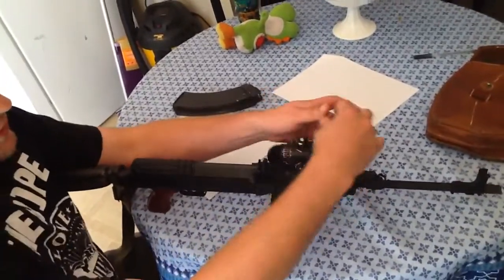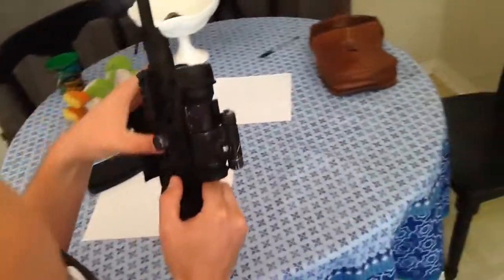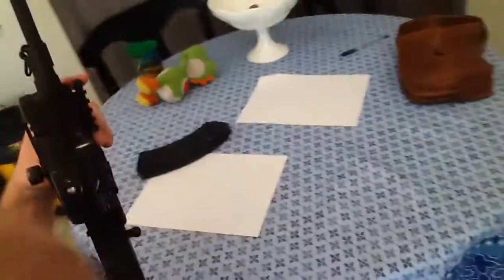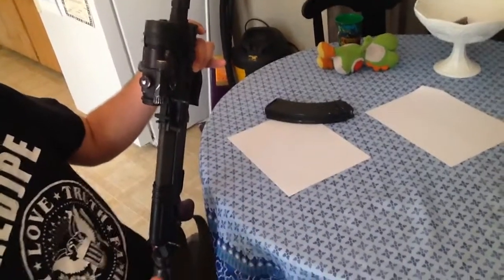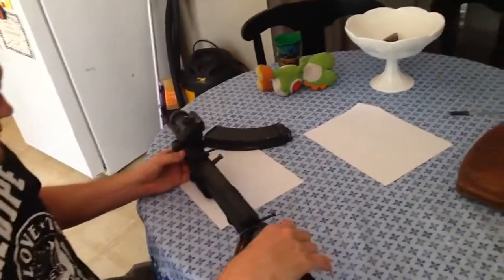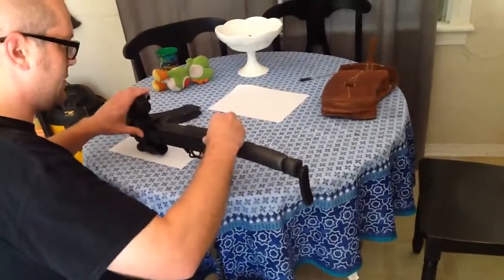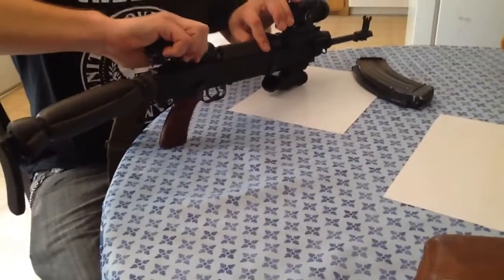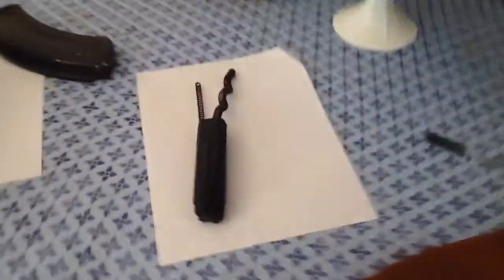The VZ-58 platform has these non-removable retainer pins, and you just pop them out to the right, then pull them as far out as you can with finger pressure. These should not be removed from the gun — they stay right there. The weapon actually likes to sit balanced; it's a very, very well balanced and nice weapon. The first thing we're going to do, after we get these retainer pins out, is rock this receiver cover forward, then lift the back and pull it out.